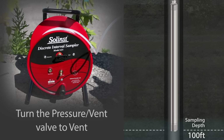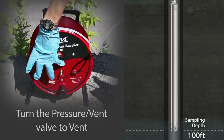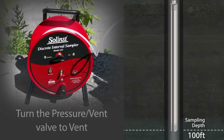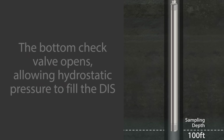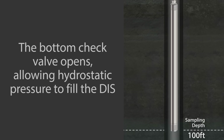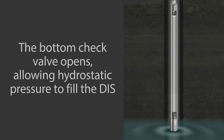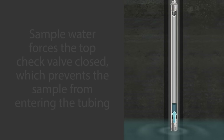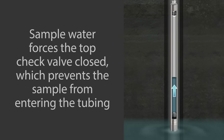When you reach your sampling depth, turn the valve on the tubing reel to vent. This causes the pressure to be released from the DIS and the bottom check ball to open. Hydrostatic pressure pushes water past the bottom check ball, filling the DIS. The sample water in the DIS forces the top check ball closed, which prevents the sample from entering the tubing.